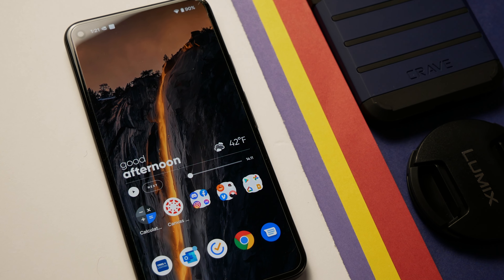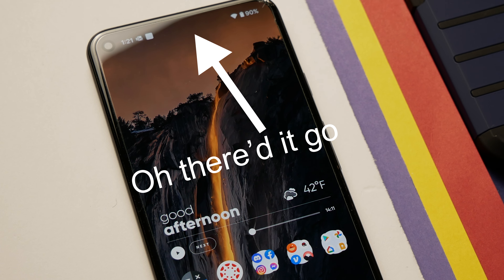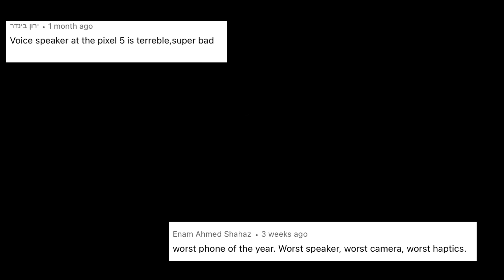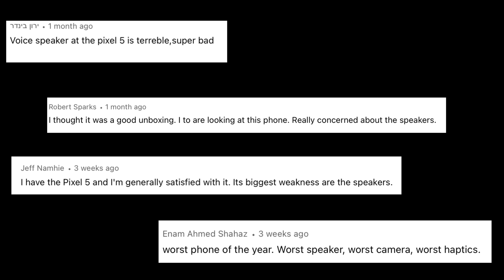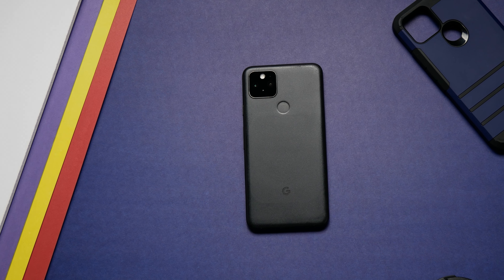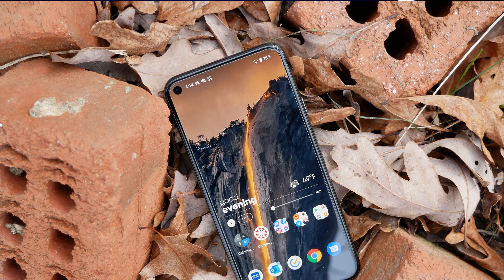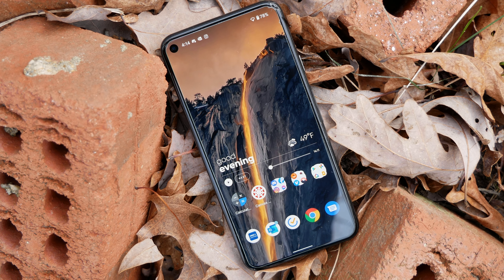Back to the screen — something you won't find is the earpiece speaker, which lives under the glass. Looking over comments across the internet, this is a fairly divisive piece of the Pixel 5. It's enough of an issue for some people they wouldn't even purchase the 5. But in my personal experience, it's not that much of an issue. Like most Gen Z's, I use headphones predominantly, and the rare times I took a phone call or watched a video without them, the Pixel 5 is loud, if tinny and lacking in bass and stereo separation.